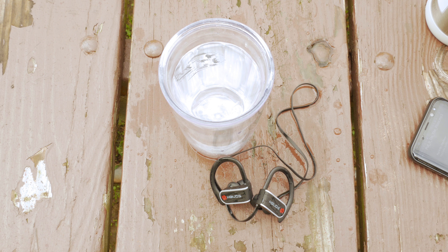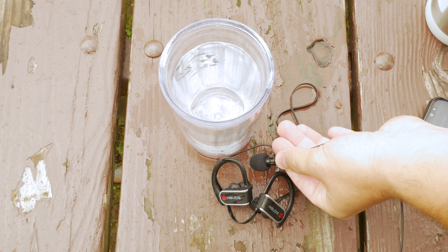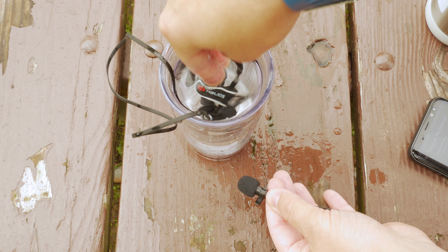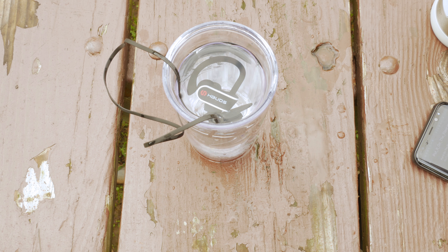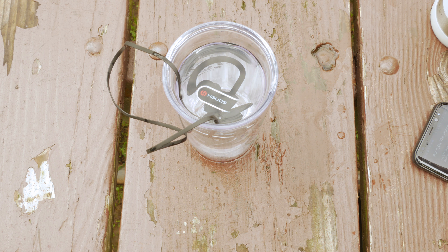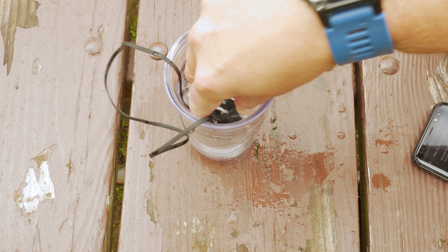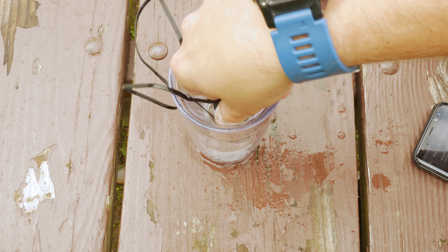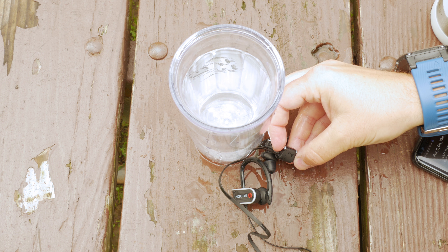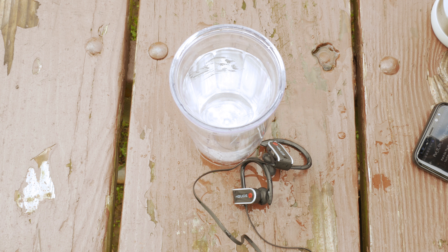Now we're going to fully submerge the HBuds in water for about a minute and a half. I'm not going to make you watch the whole thing, so I'll speed it up, but I'll have it playing throughout the whole time. We'll see if they survive this test. As you can see, they live through their claims — no problems at all.